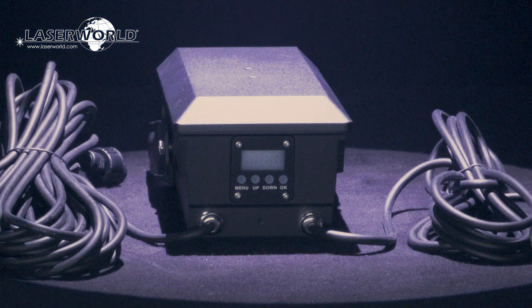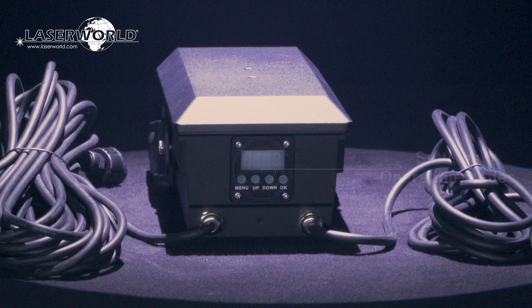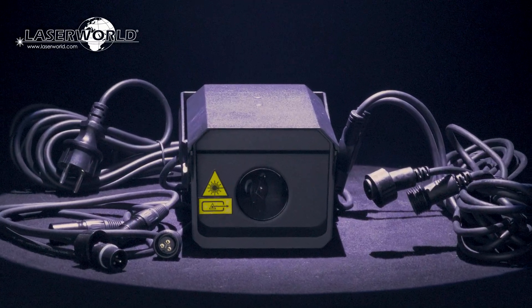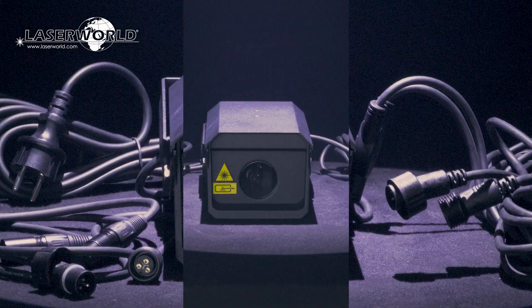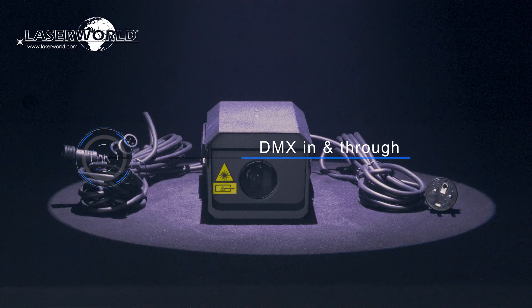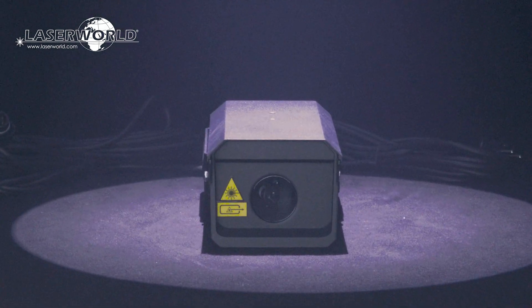Various connections and controls are available. A digital display for adjusting settings and operation modes is at the back side of the device. The FX700 Hydro comes with about 5 meter long cables for power connection and DMX in as well as DMX through, so it can easily be mounted outdoors without having to expose connectors to direct water impact.